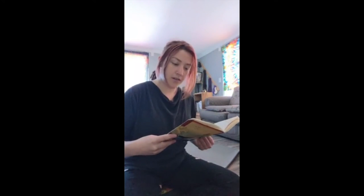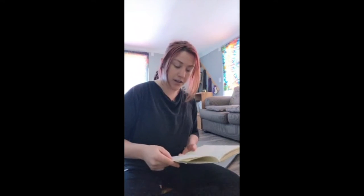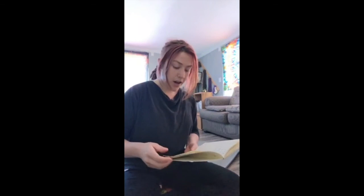Thanks for tuning in. This is my 12-minute bridge lesson. This is wonderful for strengthening your quads and in between your shoulders. It's really, really great to take tension out of the low back. It works your core as well as the tops of your thighs, your quads.